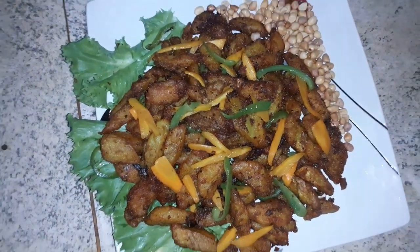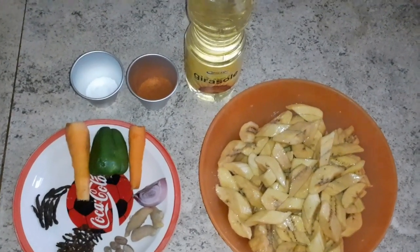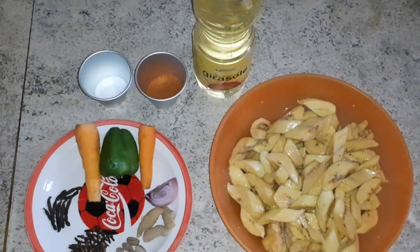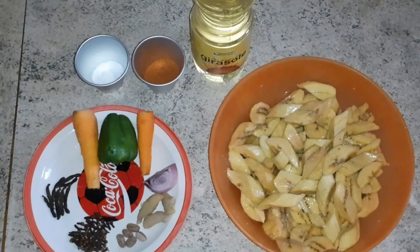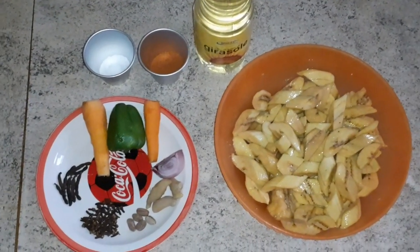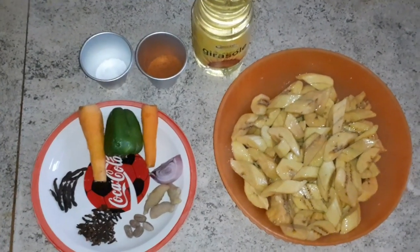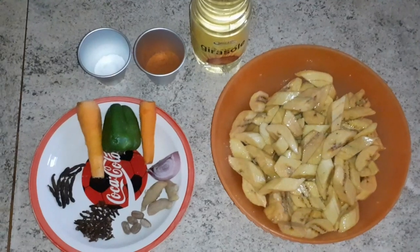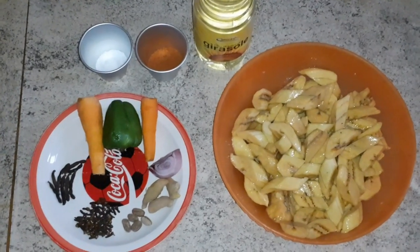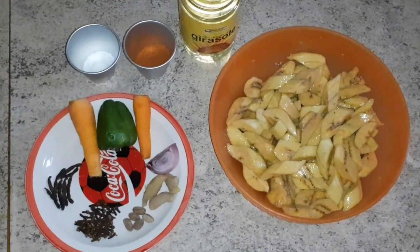Hello lovely viewers, this is your girl Evie. Welcome to Tasty and Fresh Kitchen where we prepare tasty meals with fresh ingredients. Today we are making a popular Ghanaian street snack — Kelewele, also known as Spiced Plantain.